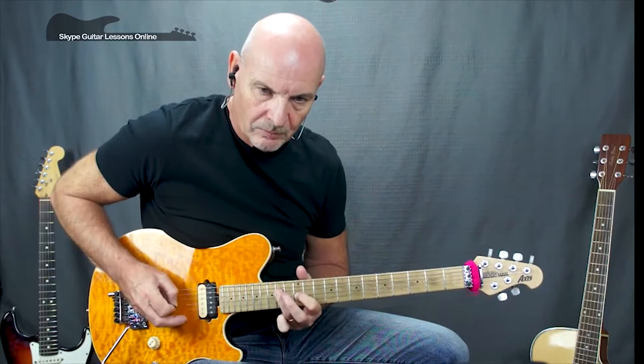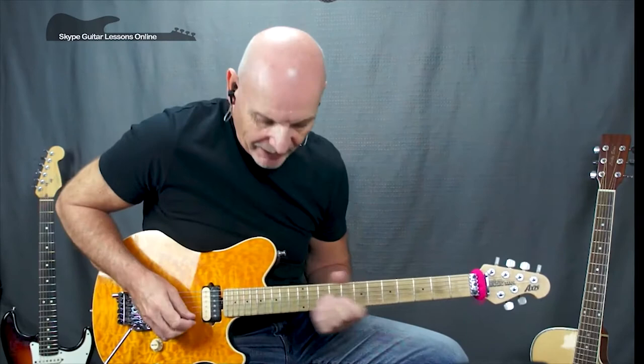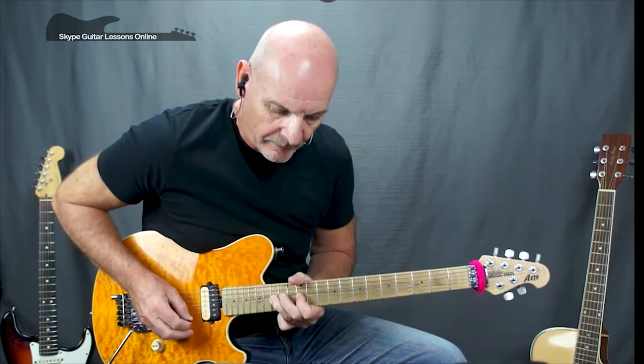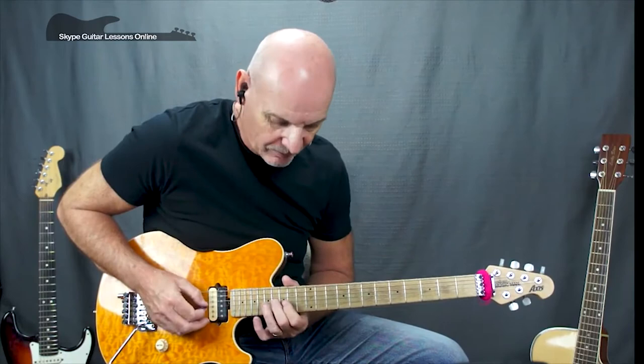Next phrase is a really delightful little sweep that he does, finished with a tasty little bend on the 17th fret. Starting off with a really nice little sweep from sixteen on the G, to fifteen on the B, fifteen on the high E, and then he comes back on himself to seventeen.